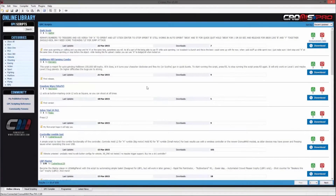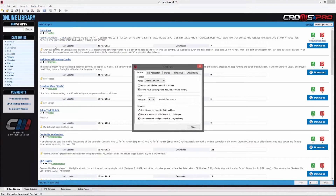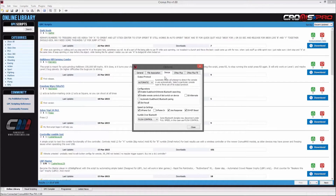Next, open the Chronos Pro software suite, go into the Tools menu, select Options, and go into the Device tab. Here you will need to change your output protocol to XB360 and close the window.